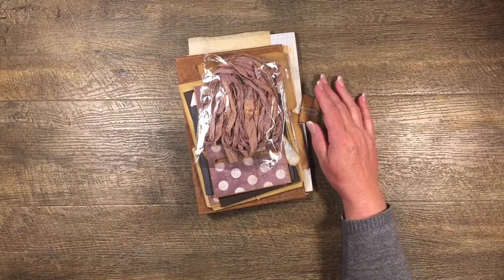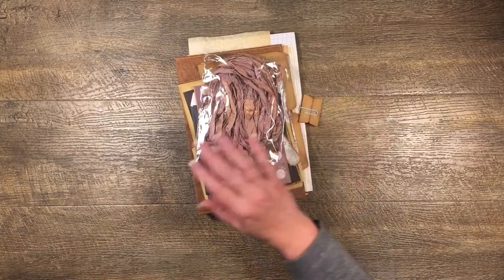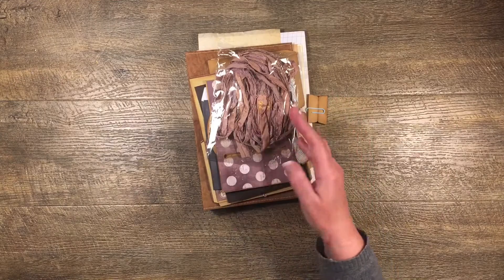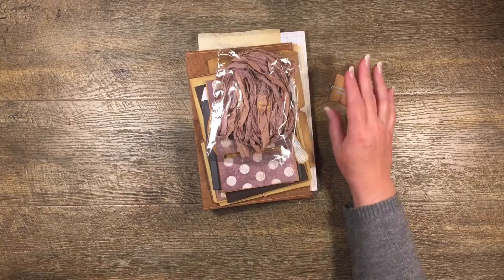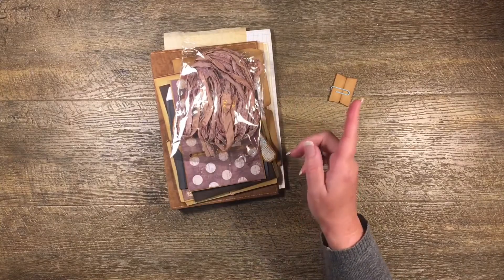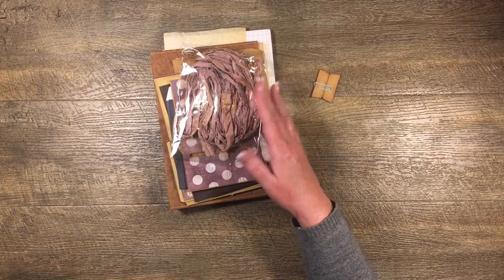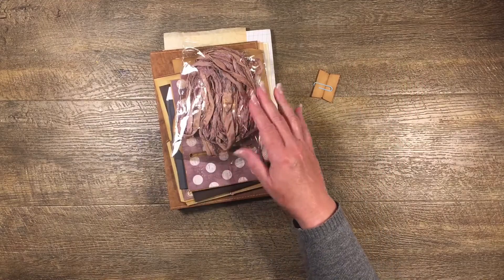Hi guys, it's Katie here again from Bella Creativa. I'm doing the second part of a knot tutorial where I'm using some of the templates and SVG files to make a little travel folio. I thought I would just keep going with my knot tutorial and show you what I've done. I've also got a couple of little freebies that I'm going to put in the Facebook group. If this is the first time you've been here, this is part two of a knot tutorial so you might want to go and find the actual tutorial for making something similar.